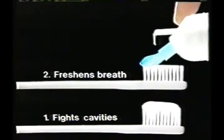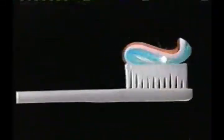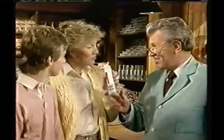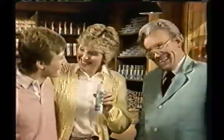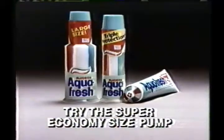Fights cavities with fluoride, freshens breath, helps remove plaque for healthier gums in one complete toothpaste. Aquafresh really is a weapon. You bet. Triple Protection Aquafresh. Try the Super Economy Size Pump.